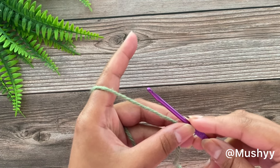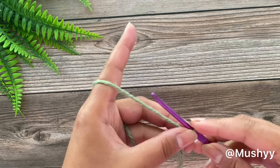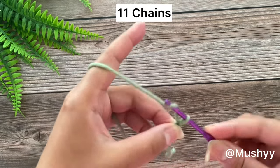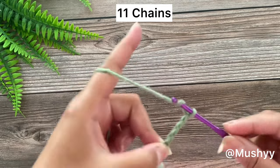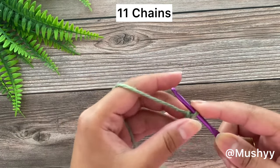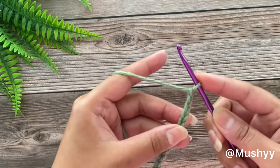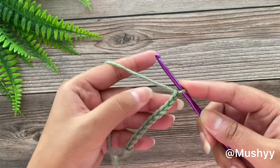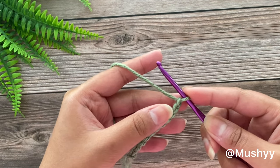I am going to work a sample size so it would make more sense. So I am working my first chain here. This is 2, 3, 4, 5, 6, 7, 8, 9, 10 and 11. So here I have completed working on 11 chain stitches and now I will be adding multiples of 6.